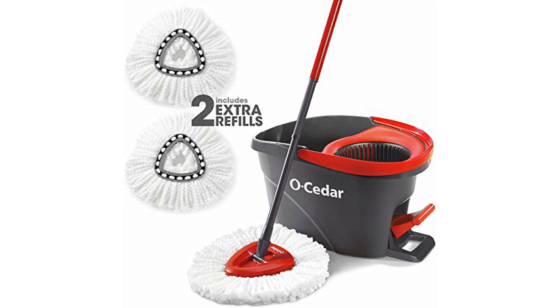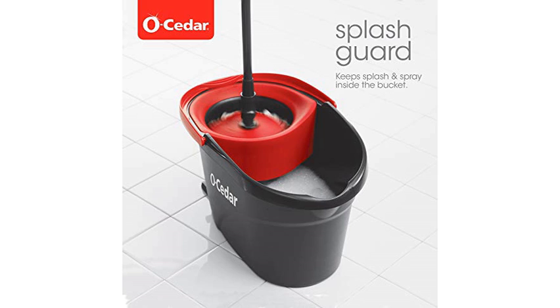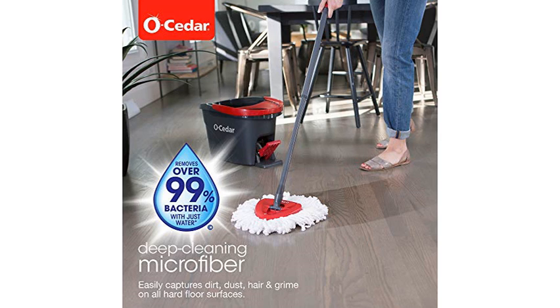I love my O-Cedar easy ring mop. It's so user friendly, so easy to use. The mop head is easy to put on and remove when done. I just pop it in the washer with my other towels and it washes up really good.